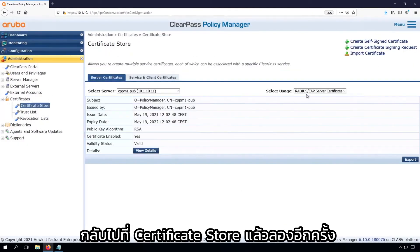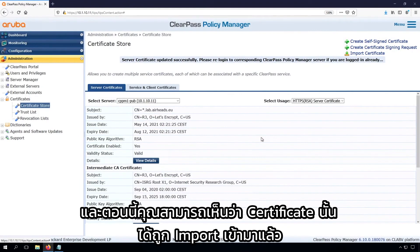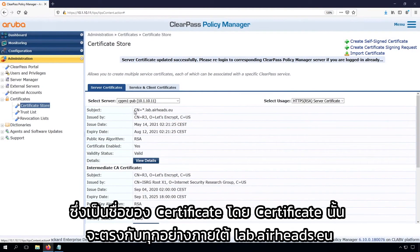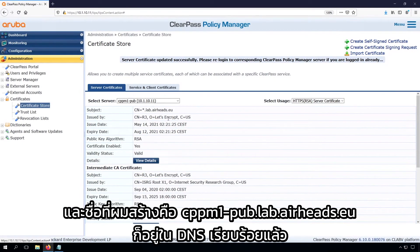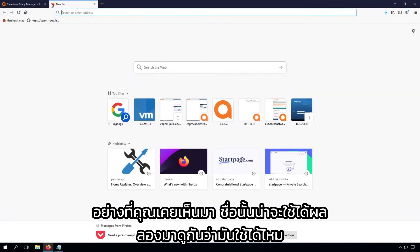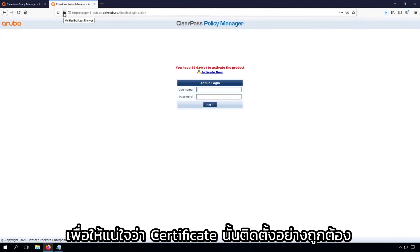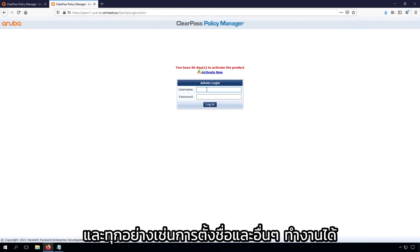Go back to the Certificate Store and let's try again. Now you can see the certificate is imported. We have a star.lab.airheads.eu, which is the certificate name, and that will match everything. The name that I created — cppm1-pup.lab.airheads.eu — I created it in the DNS, and that should work. Awesome. Now we see the lock is closed and it's verified by Let's Encrypt. This will make sure that the certificate is properly installed and everything — the naming and so on — is working.